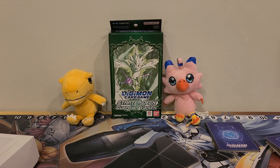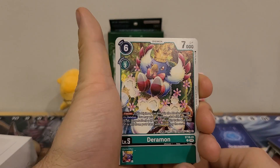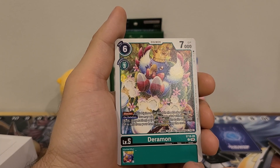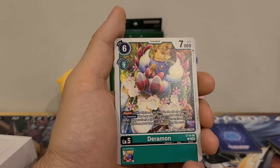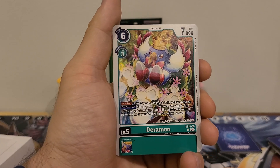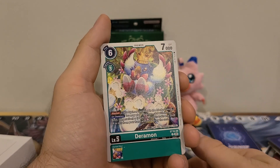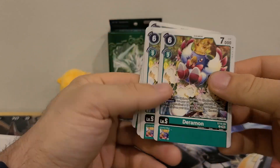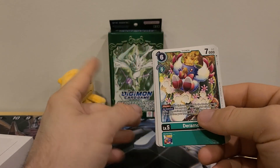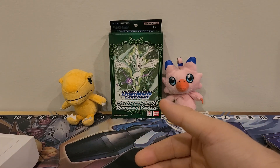Next up, we've got the Ultimates, starting with four copies of Derramon. Six play cost, three Digivolution cost, 7000 DP. Has the Blocker ability. On deletion: you may play one Digimon card with Avian, Bird, Vegetation, or Plant in any of its traits and 3000 DP or less from your hand without paying the cost. No Inherited effect. Has the Vegetation type. I'm probably going to pull this out because we've already got Blockers in the Champions. The on-deletion effect is alright, but it's 3000 or less — not too much to play with. But this is a starter deck, so I expect there to be some room for improvement.